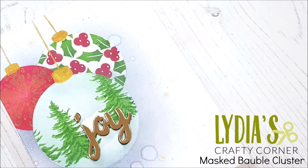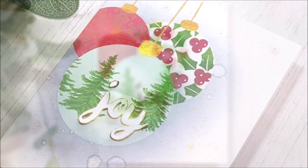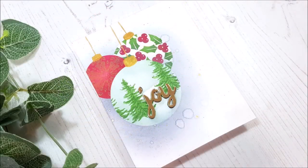Hello there everyone and welcome to another edition of Lydia's Crafty Corner with me, Lydia, in my little Crafty Corner. Today I'm going to be sharing with you how to make this card. It's a really fun one to do and you can create many different scenes and looks within the different baubles that we have going on here.